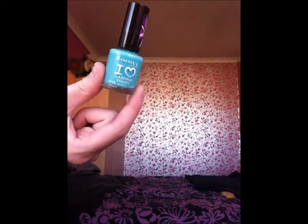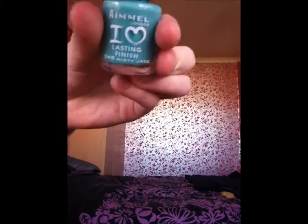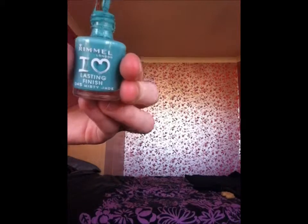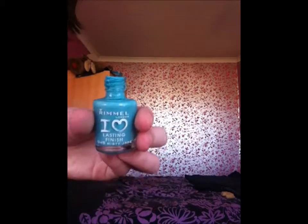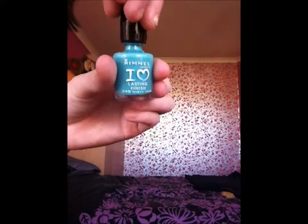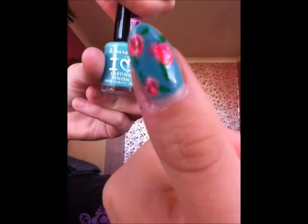We have the Rimmel I Love Lasting Finish Nail Polish in 045 Misty Jade — that's like a mint green colour for the summer. We like Rimmel. It looks darker and kind of blue in the video, sorry about that. We will actually post an actual photo at the end of what the nail polish is actually meant to look like.